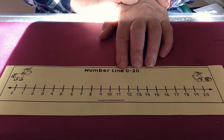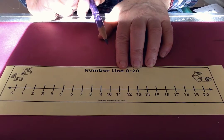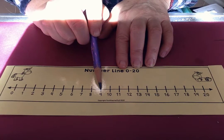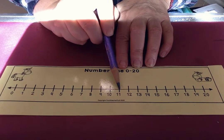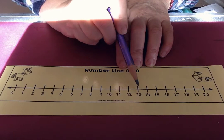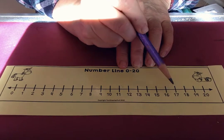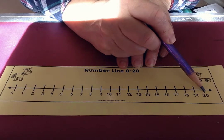You know, good counters can start from any number and go up or down. So let's try starting from this number. Now we're going to go up from 9: 9, 10, 11, 12, 13, 14, 15, 16, 17, 18, 19, 20.